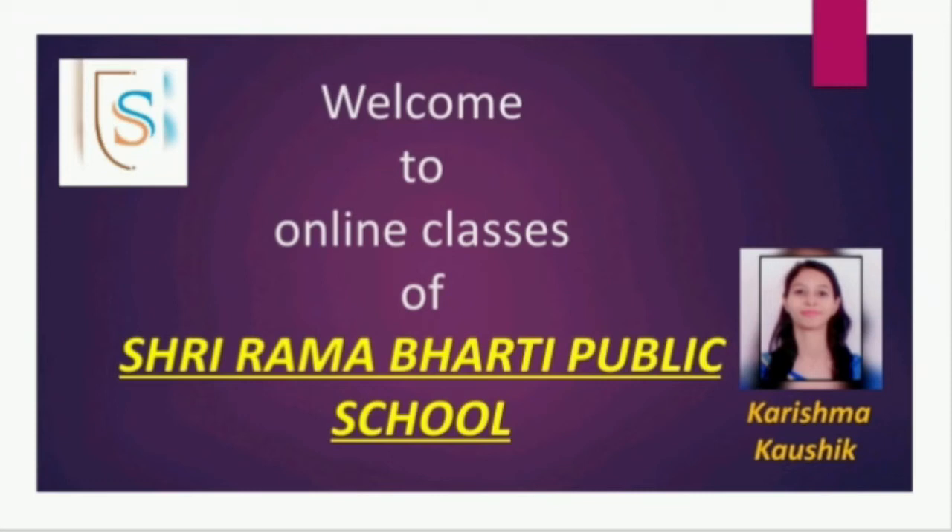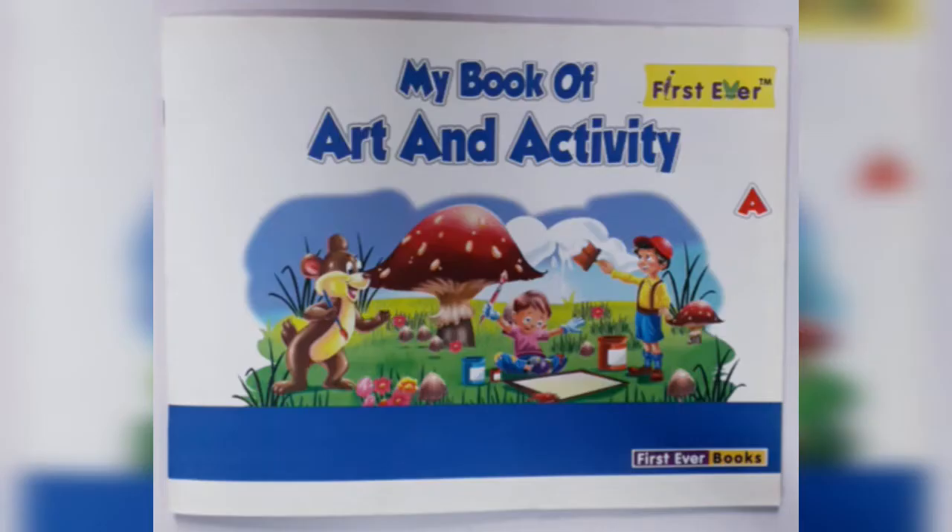Welcome to the online classes of Shri Ramabhati Public School. My name is Karishma Kaushik. Children, today we will do the work in my book of art and activity.